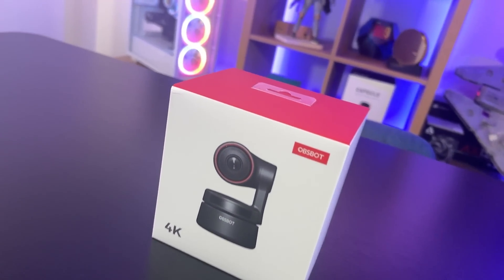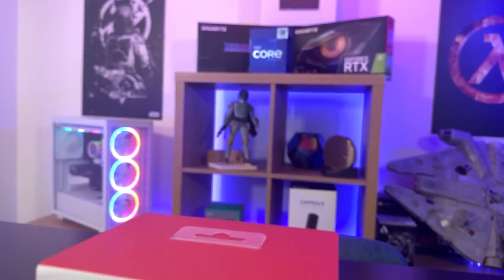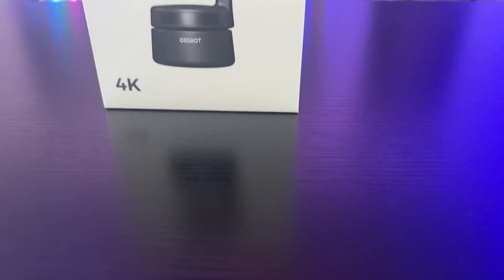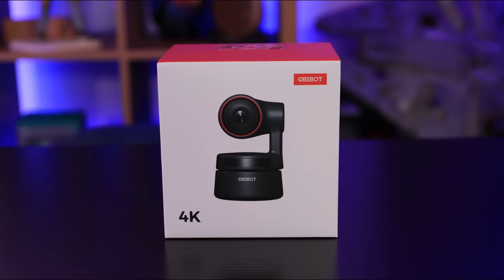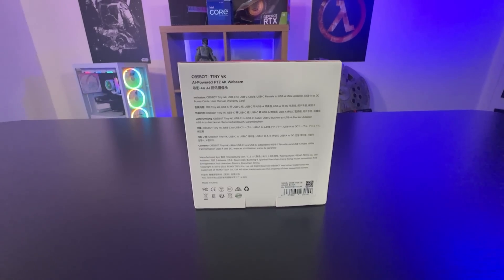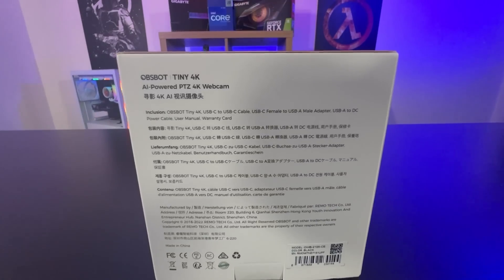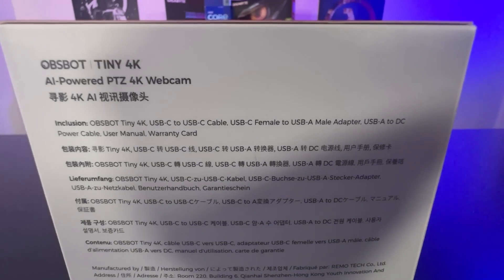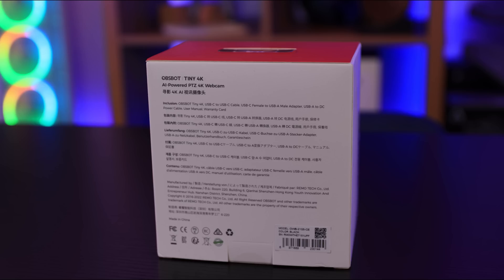The front of the box is pretty straightforward — it says 'Osbod,' which is the name, and '4K,' which is part of the model name. It's classed as a Tiny 4K but doesn't mention that on the front. The back and sides of the box are very plain and basic — it just tells you what's included. It is multilingual but again only really tells you what's in the box.